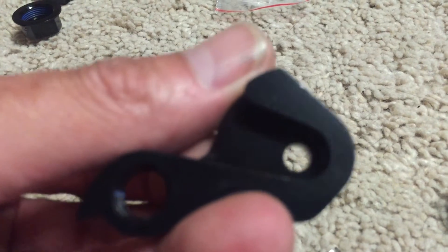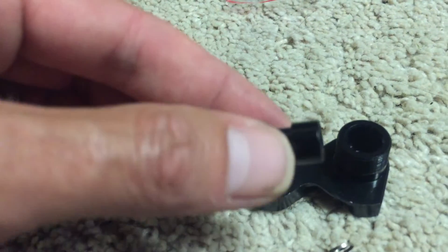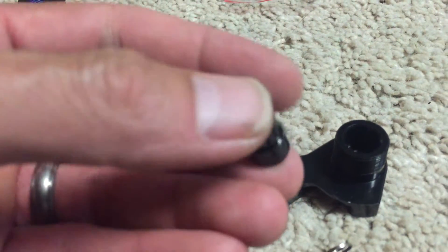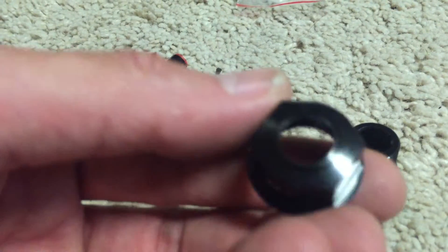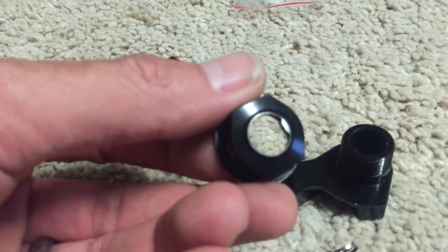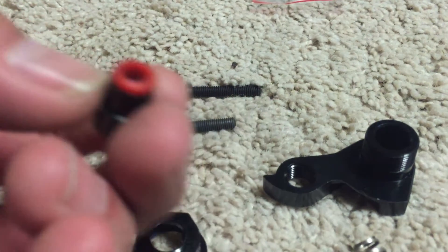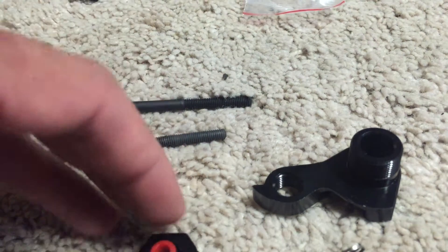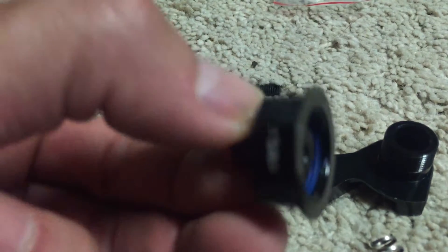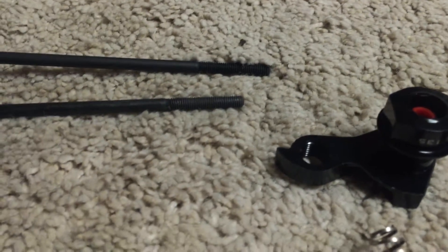Then you have the derailleur hanger side — again it's more slotted and allows a smaller skewer to go through. This side is hollowed out, so the piece that comes with the dropouts goes in there in a specific way, because the nut for it has like a key. It gets screwed in so that it can't pop out, so you never lose that part.